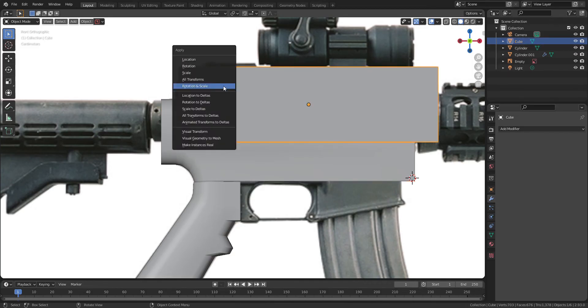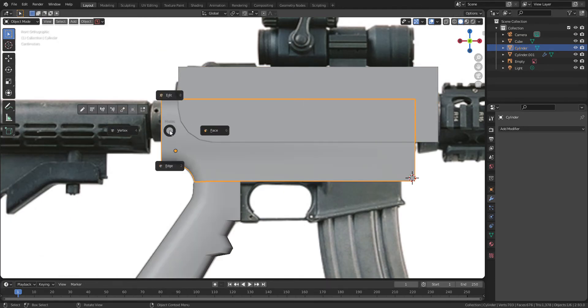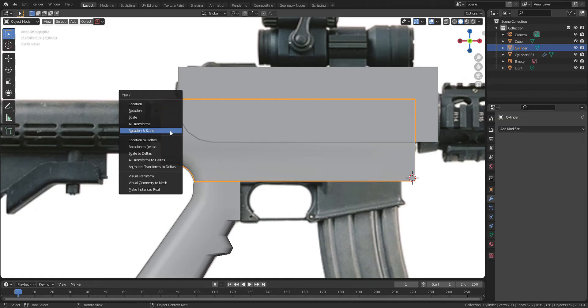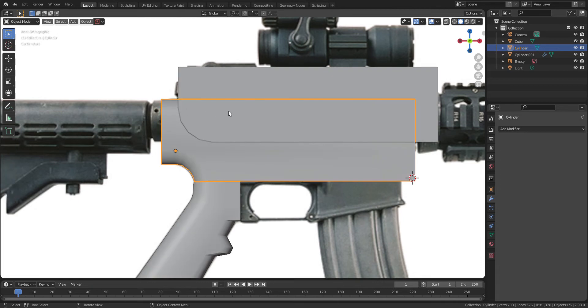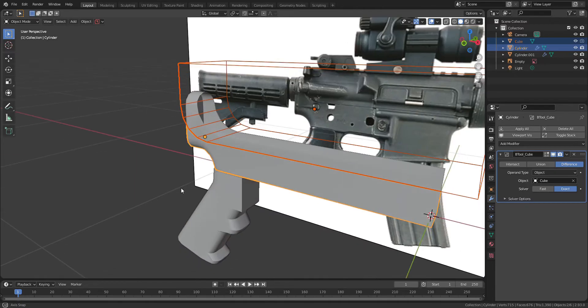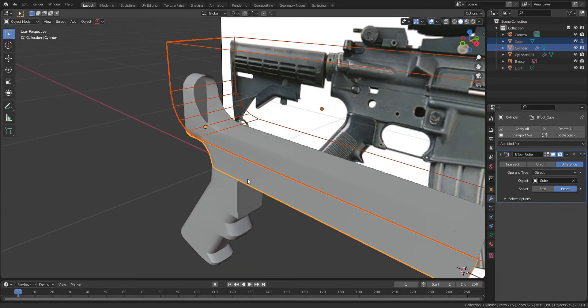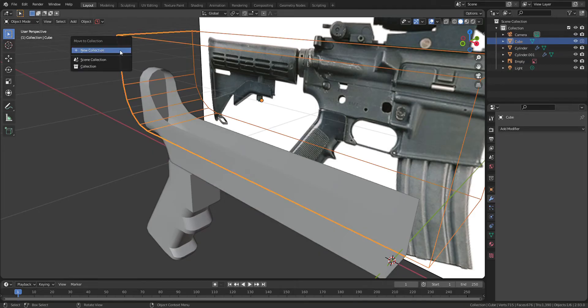But before cutting it, make sure to apply Scale and Recalculate Normals to both the barrel and cutter. You can apply Scale by pressing CTRL A and selecting Scale in Object Mode. Recalculating Normals is done by Shift N in Edit Mode. Press CTRL minus to use Bool tool. I will make a new collection for the cutter by pressing M and hide it from the viewport.